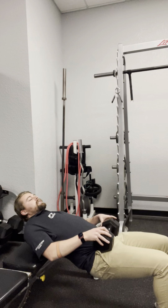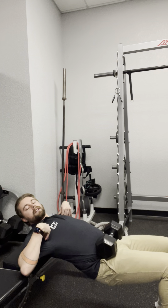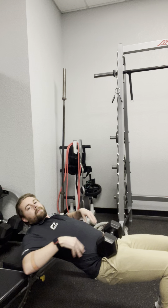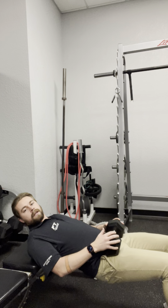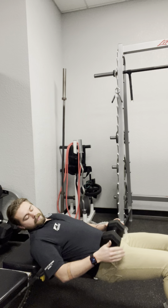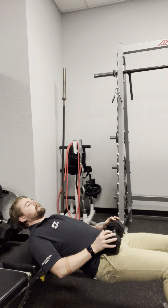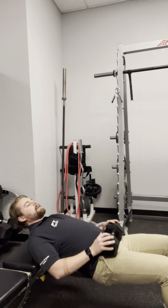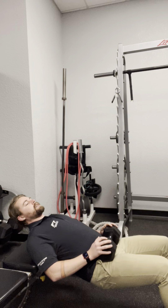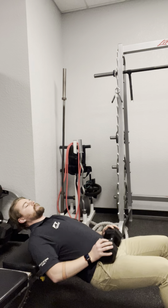Try to get the shoulder blades on the edge of whatever you're using such as a bench, then put the legs out so the knees are at about a 90 degree angle. Then you're just going to dip down with the hips and push up through the hips, pushing through the heels — all the force being pushed through the heels.